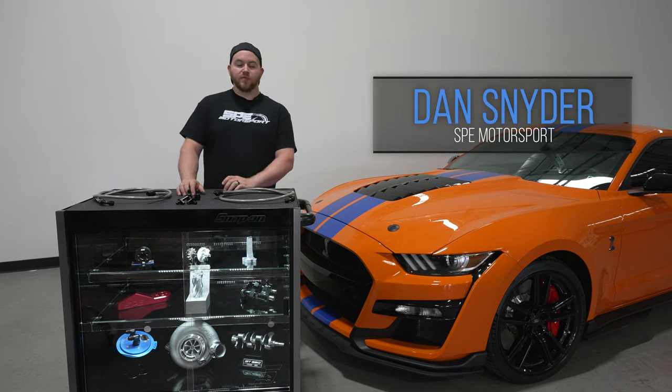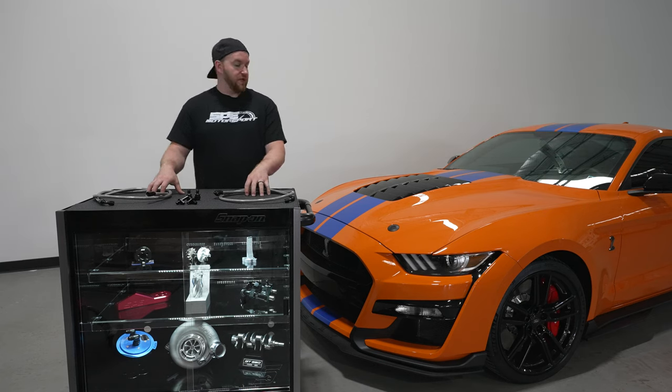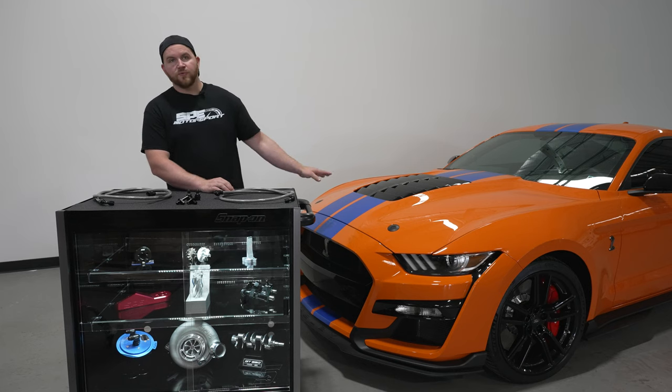Hey everyone, this is Dan at SP Motorsport. On this week's product spotlight, we're going to go over our DCT transmission cooler line kit for the GT500 2020 plus.